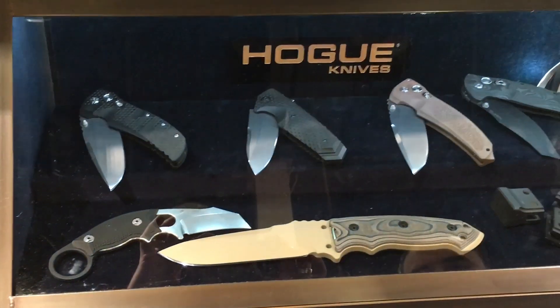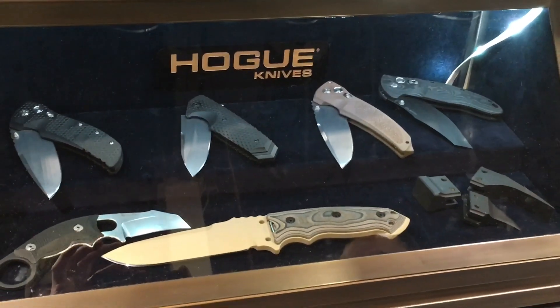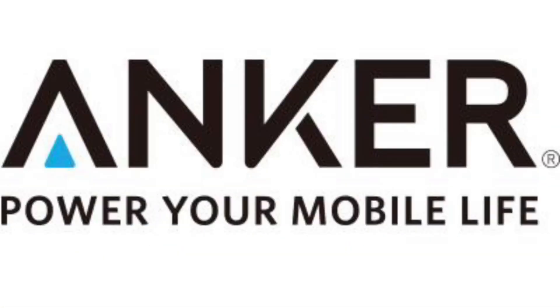You can see our selection in one of our new display cases. Everything comes with a pouch on the folders or a sheath on the fixed blades. Please visit our website, HogueInc.com, and check out all of our products there. We really appreciate the support — thanks to LA Police Gear and Anchor Power for supporting this trip to SHOT Show 2016.